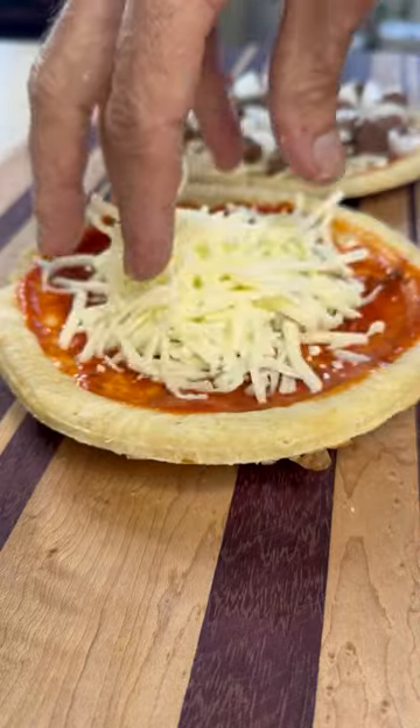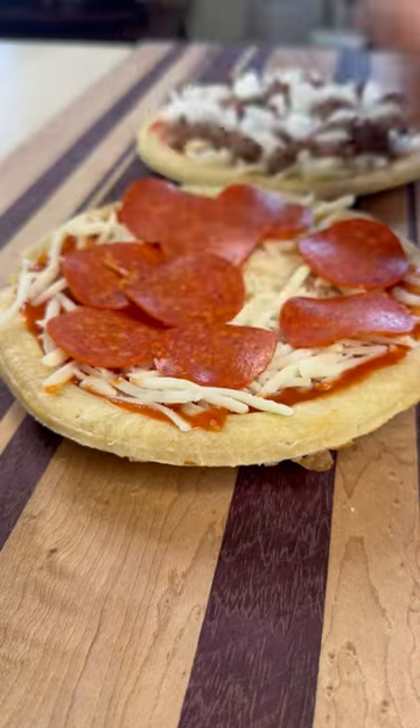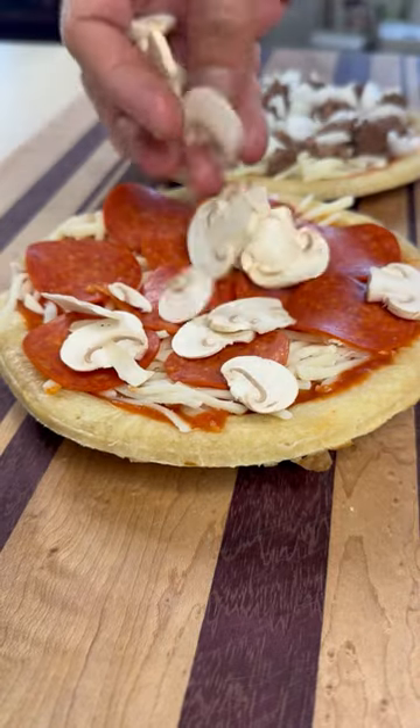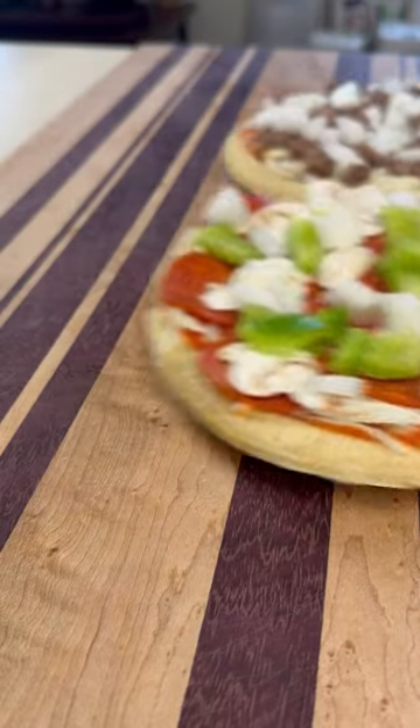Second one, it's a classic — we're going combo. Sauce and cheese, hit that with some pepperoni. I've got my nice thin sliced mushrooms, we'll do a layer of those. Go down with some bell peppers, a little bit more of that onion. That's it.